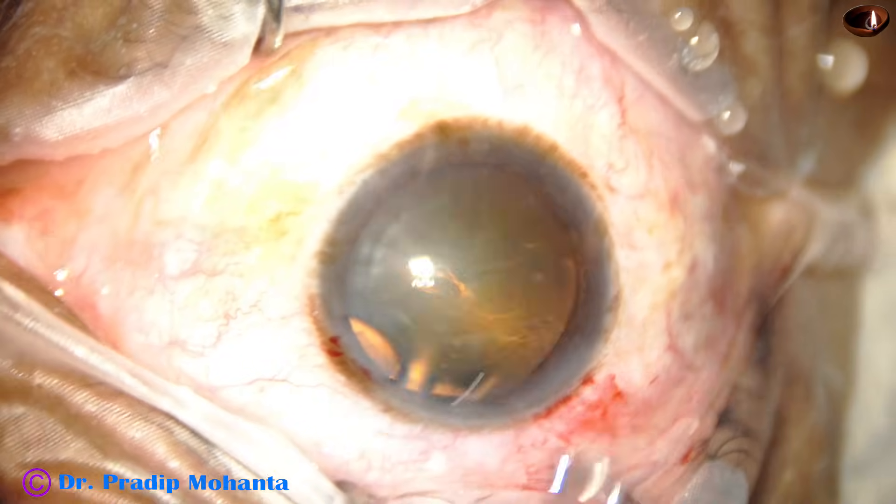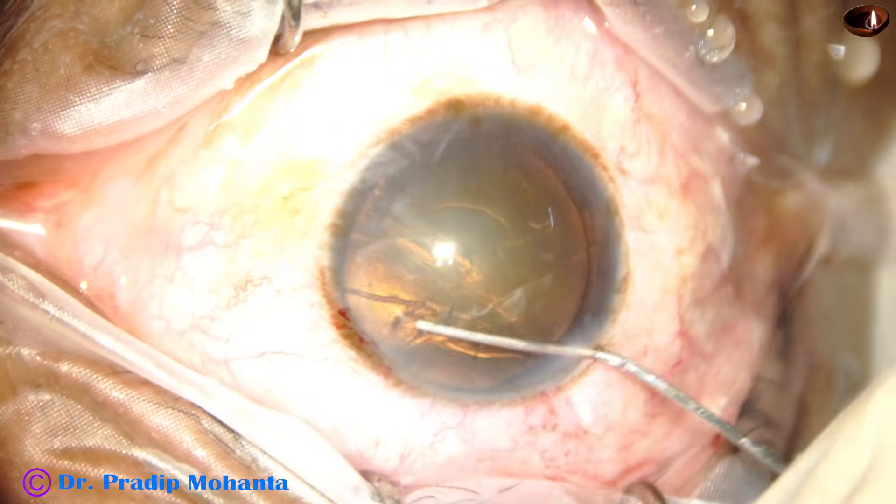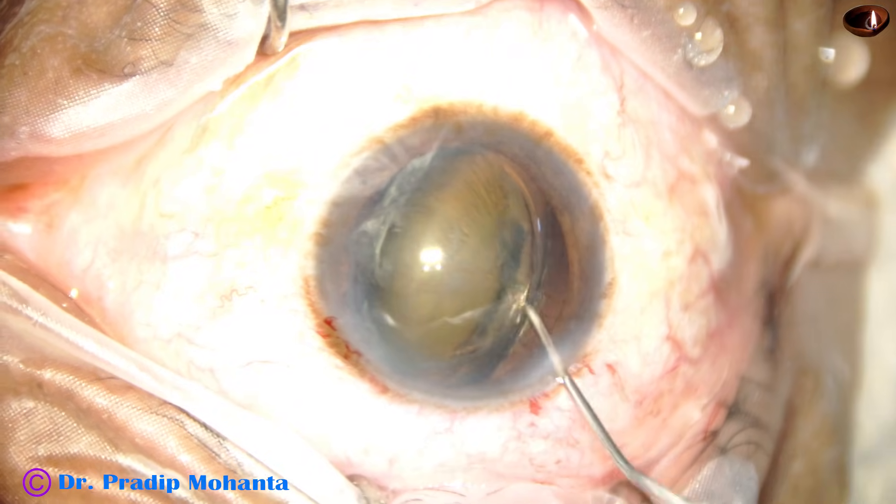The size of this rhexis is about 5.5 to 5.75 millimeters. The rhexis should be on the larger side but less than 6 millimeters if you want to use this technique.